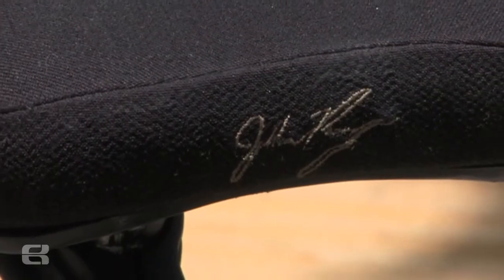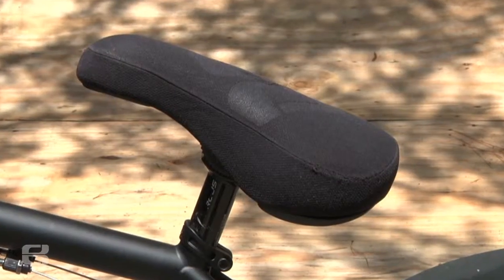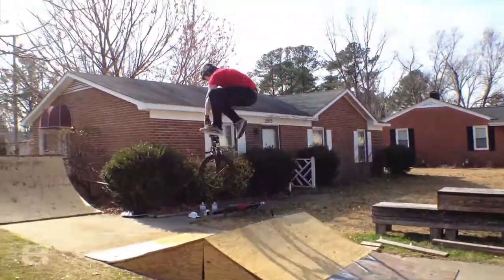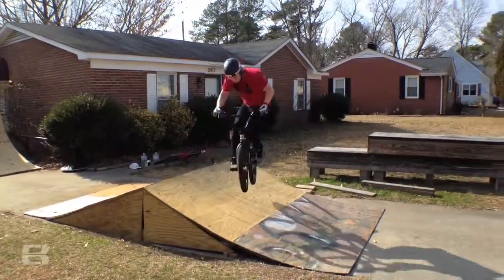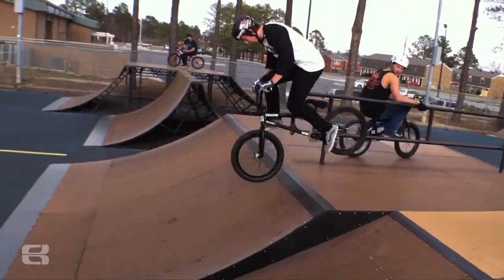The seat I'm running is actually my signature seat from Eastern Bikes — it's actually the first set of prototypes. I've had it for about seven months. It's made out of a real durable Kevlar and it's been holding up amazing. I just wanted something simple and clean looking, and it came out how I wanted. Pretty psyched on the seat, and you should be able to get one this summer.